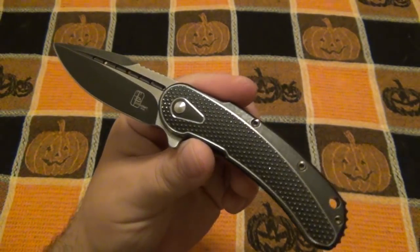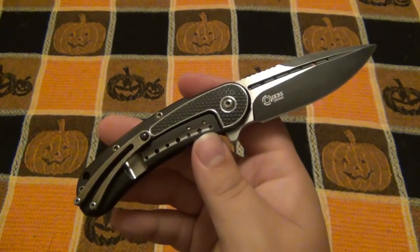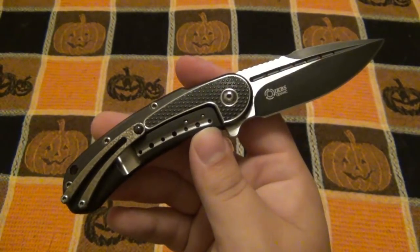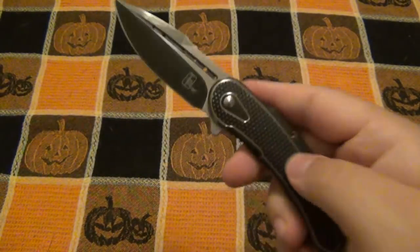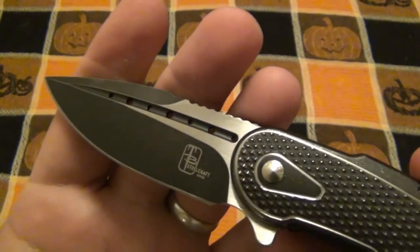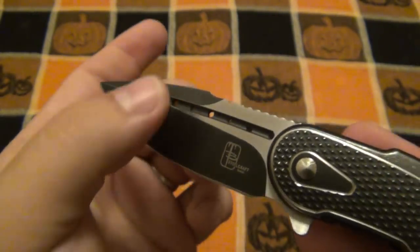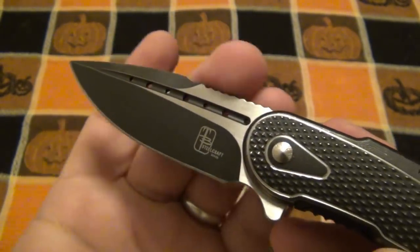Part of why you're paying such a higher price tag is all this detail in the design. The only other way to get this design is to spend maybe $1,500 to $2,500 for the custom ones. It is a very popular design and Todd Begg is a very popular knife maker. The blade is three inches, the steel is CPM S35VN — one of my favorites. You can see the Steelcraft logo on there. Black on the grinds and a high satin finish on the flat, so it is two-tone.